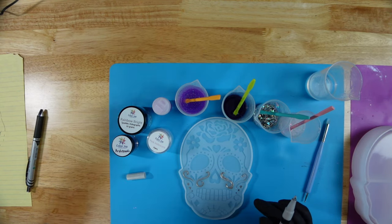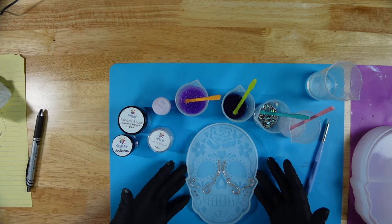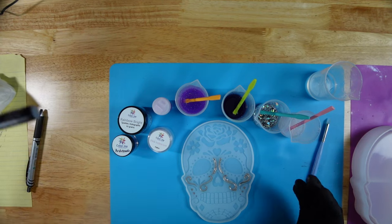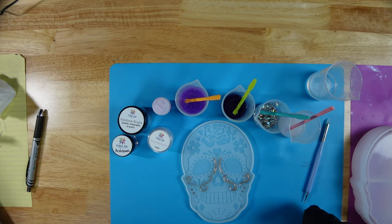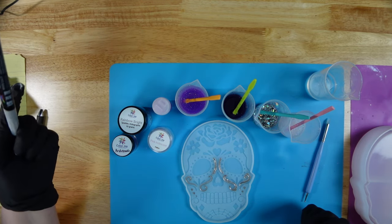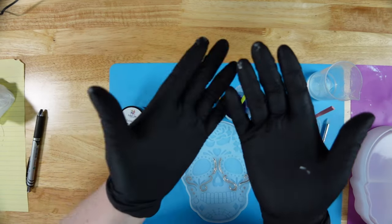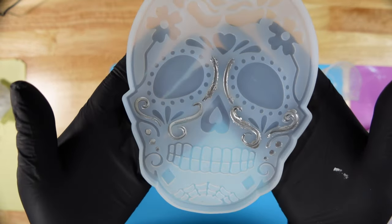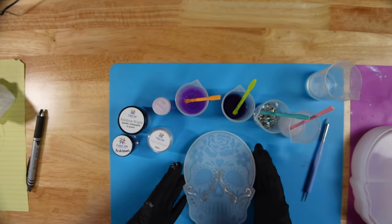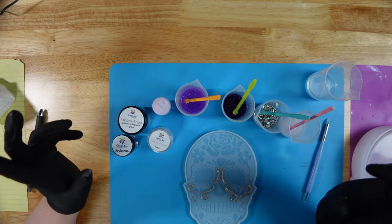I definitely had some major technical difficulties so I am going to abandon this silver paint pen. I don't know if it's because I'm a beginner and maybe I just don't understand it, but it either comes out too much or not enough - most times it just never comes out. I got my gloves all messy with paint trying to get it to work, and this is as far as I got. Anything that was supposed to use the paint pen I guess I will just use glitter instead.